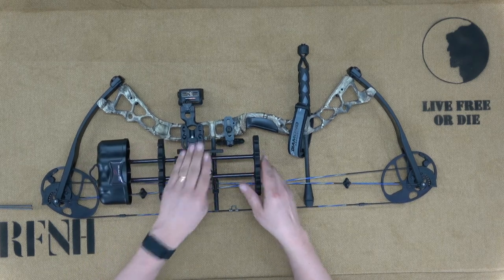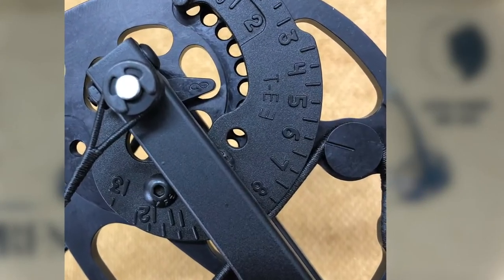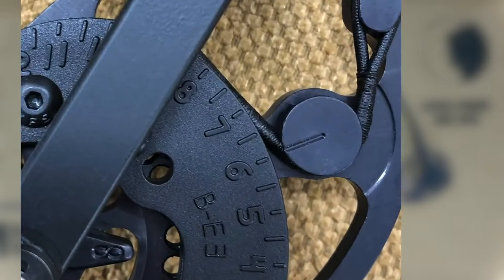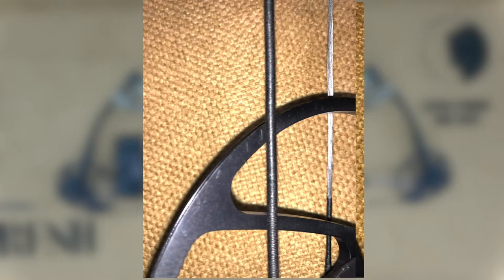Markings on the cam indicate settings for draw length and draw weight. This bow was shipped with the upper and lower cams both set at six, which corresponded to a draw length of 26 inches and a draw weight of 53 pounds. The manual includes a chart detailing how these markings correspond to draw length and weight. Draw weight can be further adjusted using the limb bolts at the top and bottom of the bow, with white markings to help ensure balanced settings. Cam timing is another component of tuning — the manual touches on it and there are great videos online, but I'll leave this to the professional for now.